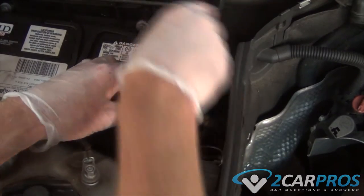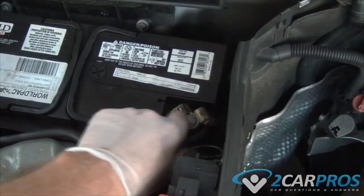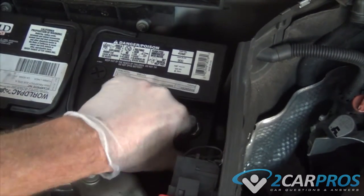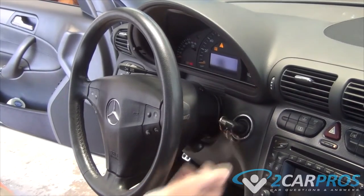The first thing we need to do is remove the negative battery terminal cable. Next we need to turn the wheel like this.